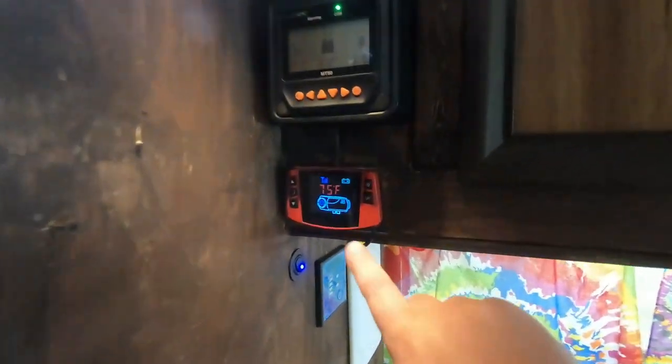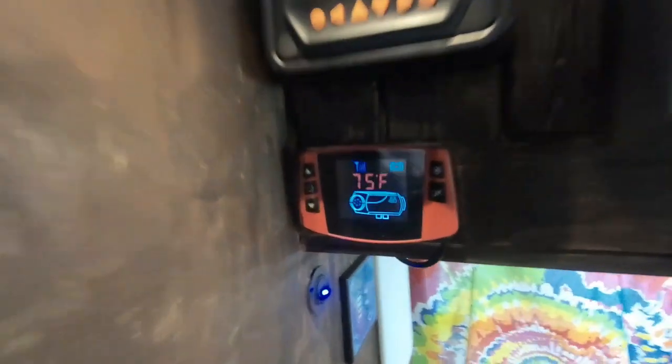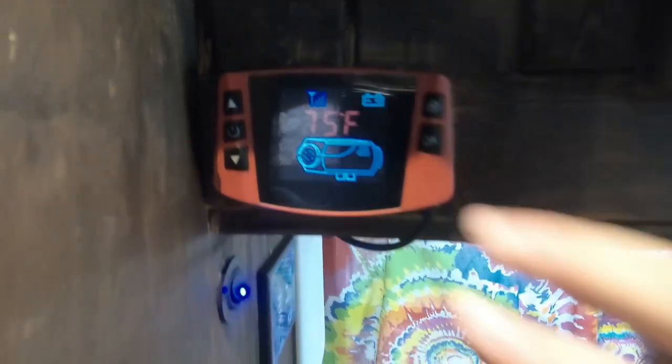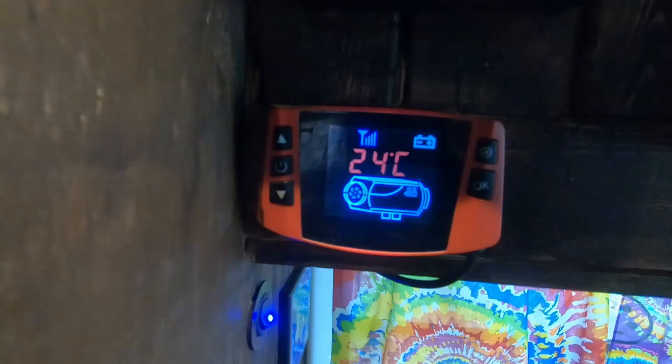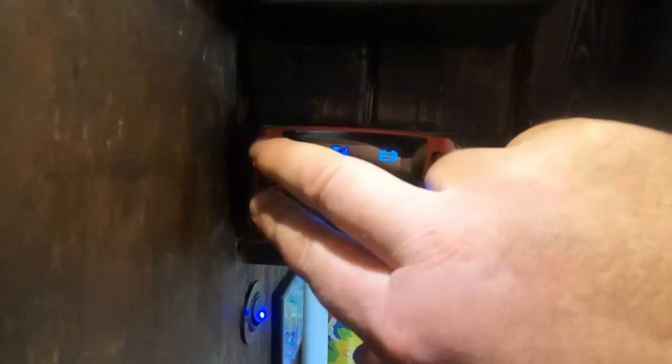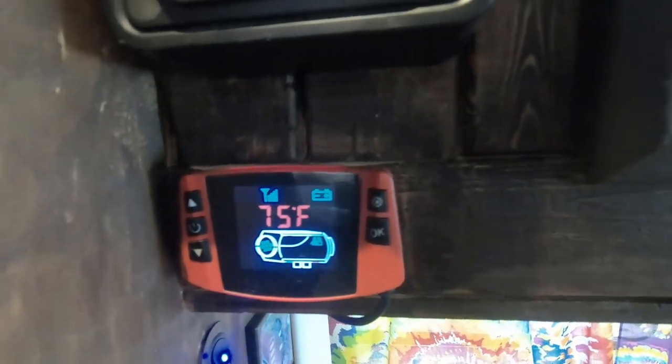It's pretty simple. This will be my second winter using it, and I loved it last winter — I'm sure I'll love it this winter. I've got the digital control and it is in Fahrenheit as you can see. You can actually hit your up and down arrows at the same time to switch it to Celsius and back to Fahrenheit. So it works good.